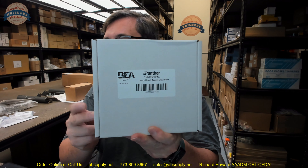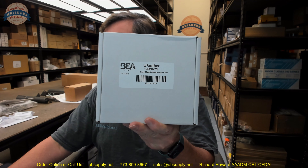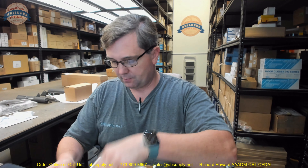Hello, my name is Rich Howard, owner of Architectural Builder Supply. This video is to bring you a closer look at the BEA part number 10 EMS 475L. This is their Panther line of Panther-marketed wall switches.